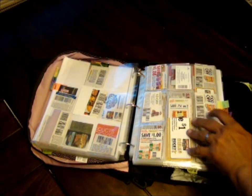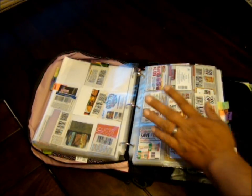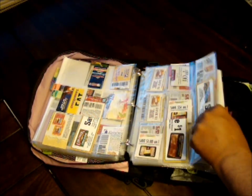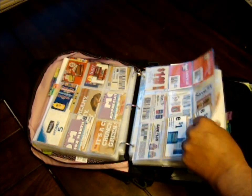Next is meat — if it even resembles meat, it goes in this section: chicken, chicken bites, regular meat, hot links, beef, bacon — pretty much everything goes in the meat section. I've got a lot of different meat coupons.